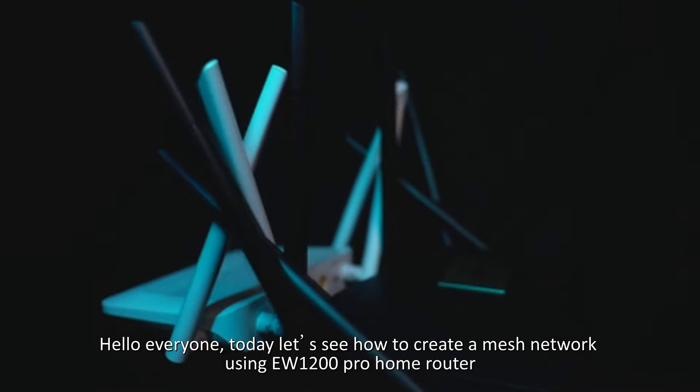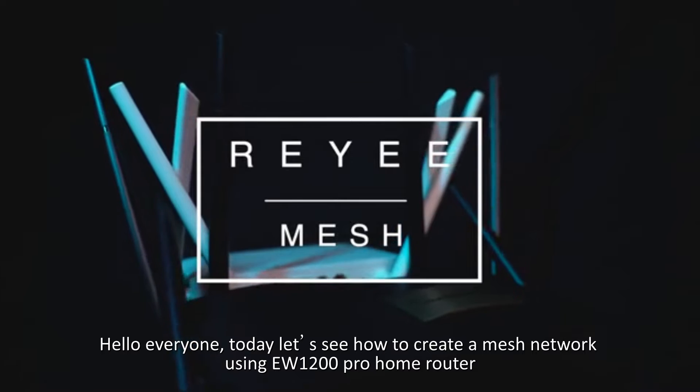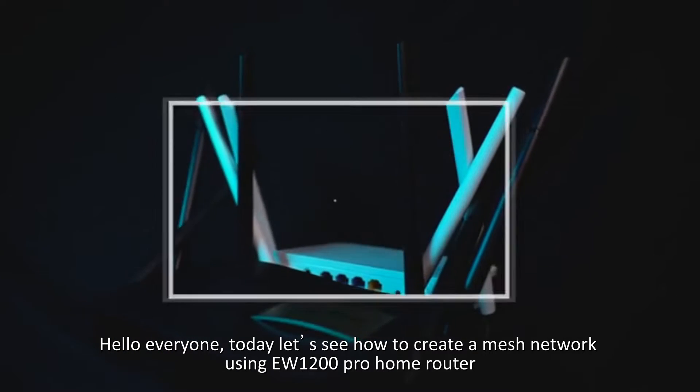Hello everyone, today let's see how to create a mesh network using EW1200 Pro Home Router.